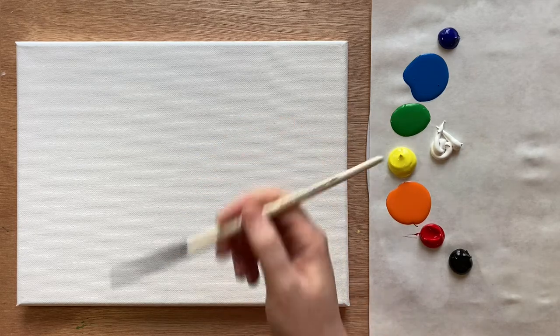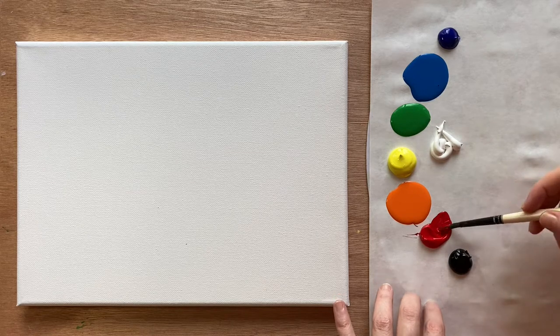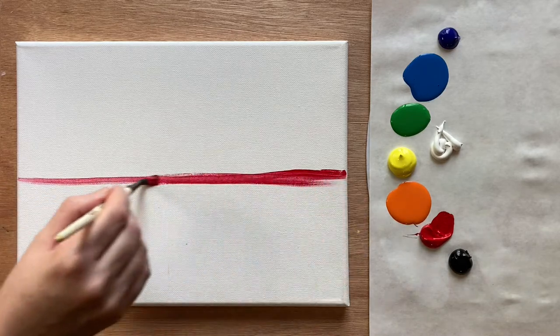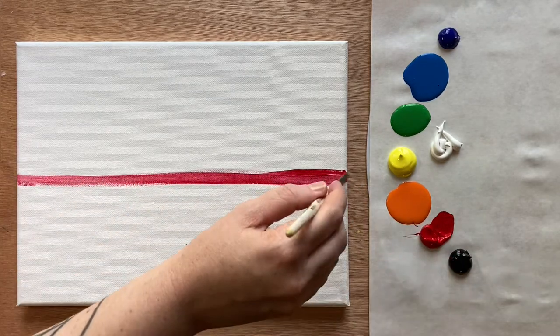Let's jump in. I have my water cup off to the side of the screen. The first brush I'm going to use is that medium-sized pointed sable brush. Grab your red and we're going to start today's painting by creating a red line that breaks the canvas right in half horizontally. This does not need to be a straight line at all at this point.